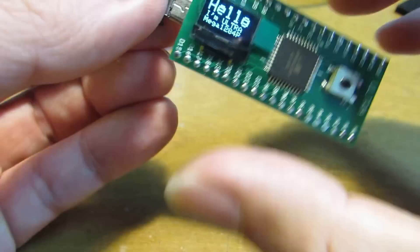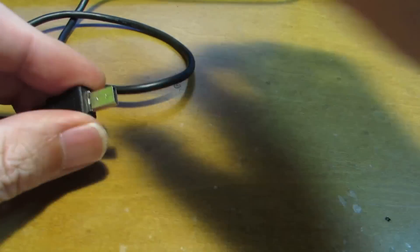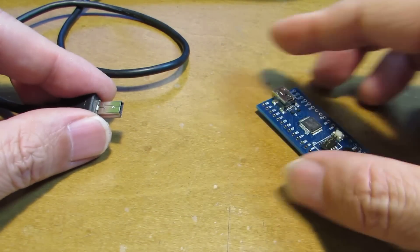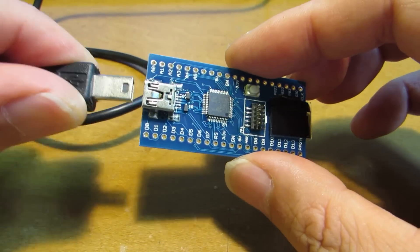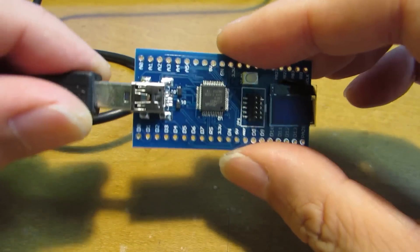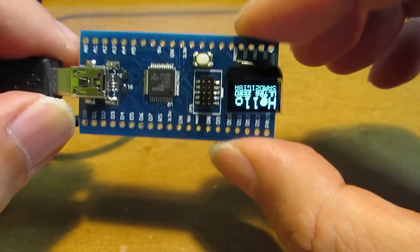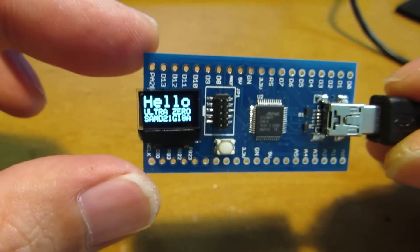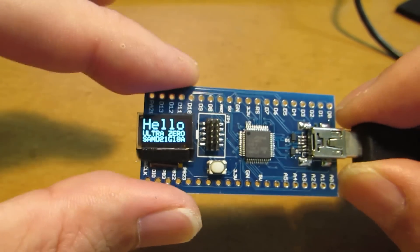It is based on the 1284. And the next one was the Arduino Zero Compatible Board, which also has a tiny display. And the programming can be done through the USB interface. It says Hello Ultra Zero.